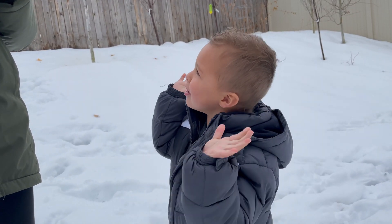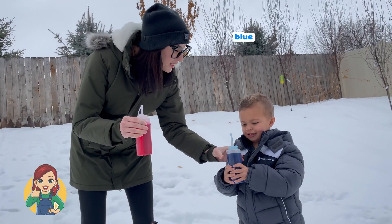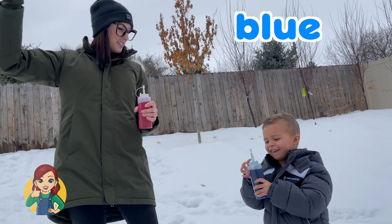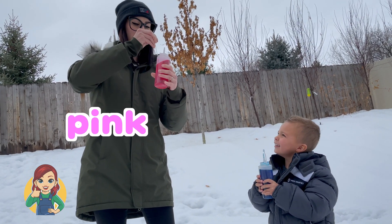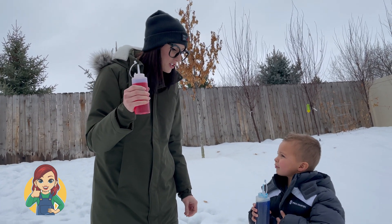I'll be blue! You're going to be blue? Yes! Here is your blue squirt bottle! Say blue! Blue! And here is my pink squirt bottle. First, let's check the color in the snow!